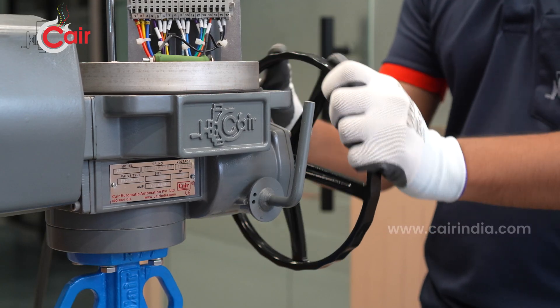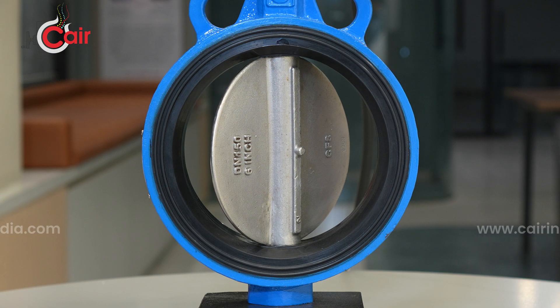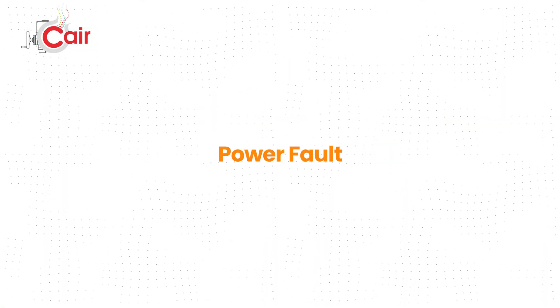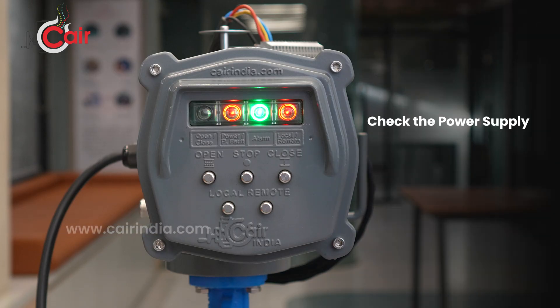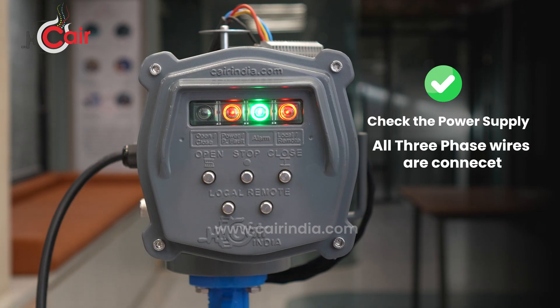Solution: use the hand wheel to manually override the actuator and check whether the valve is moving freely. If it still doesn't operate correctly, please contact customer service for assistance. For a power fault alarm — LED blinking continuously — first check the incoming power supply. Make sure all three-phase wires are connected properly; no wire should be loose, cut, or missing. Once the power input issue is resolved, the fault will clear.